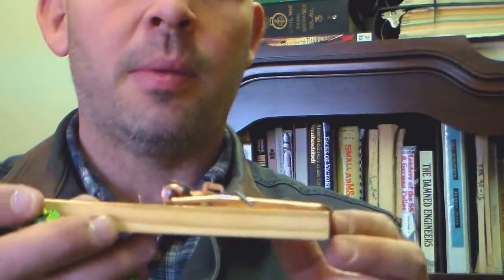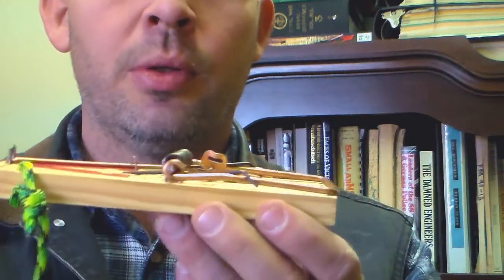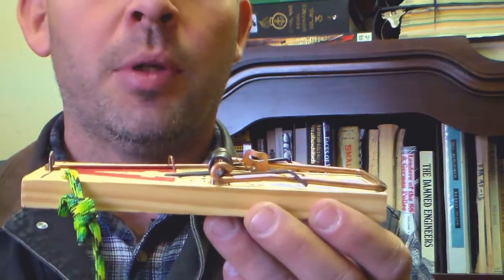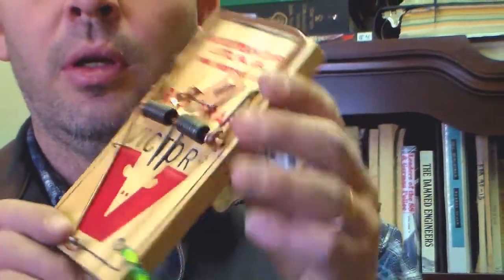Rat traps are easy to set — pretty much everybody knows how to set one. And they are a 90% producer when it comes to rats, squirrels, things like that. Plus you can hear them go off. Make sure that you go for the good Victor brand.